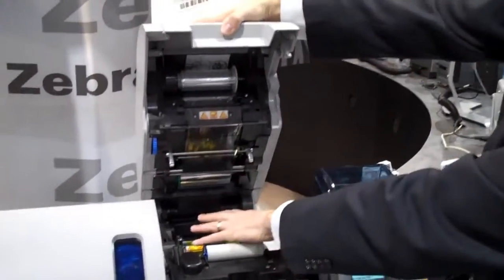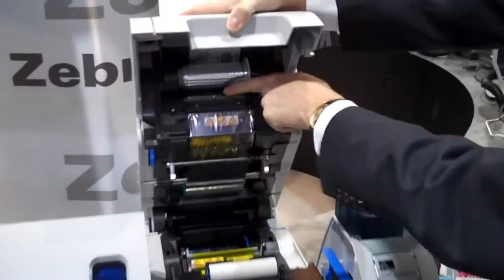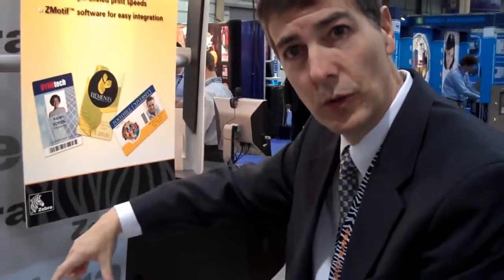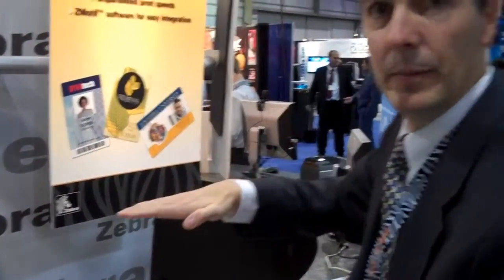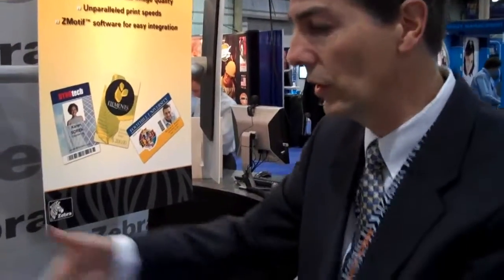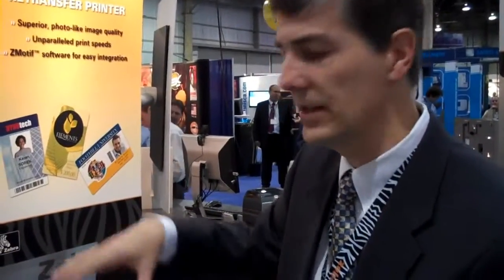I'm going to close the printer and talk about the direction of the card as it's transferred. Keep in mind that the image has been printed onto this film, and the film has been positioned so that the back of the image is here, the front of the image is above, and this is the entrance to the card retransfer station. That card moves into the transfer station and the film folds around the card, and the top and the bottom of the image are transferred at the same time. That card is then pulled back out of the retransfer, back into the card track, and then either into a laminator if it's going to be laminated, or into an exit marker if it doesn't need to be laminated. So the card path is very simple, and the color printing is done at the same time as the encoding so that the print time is very efficient.